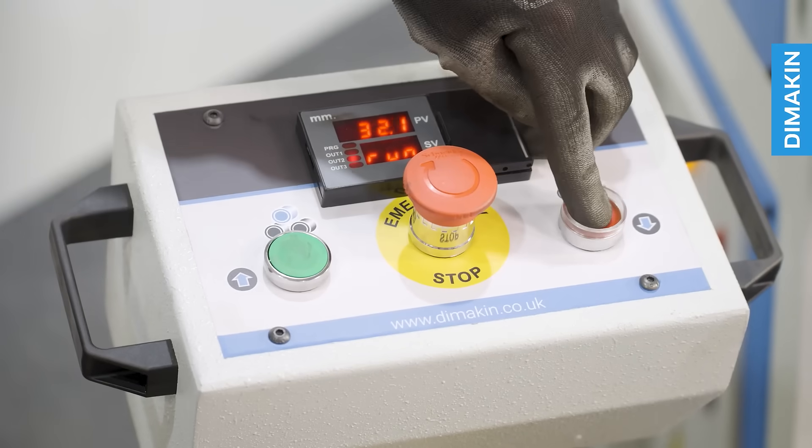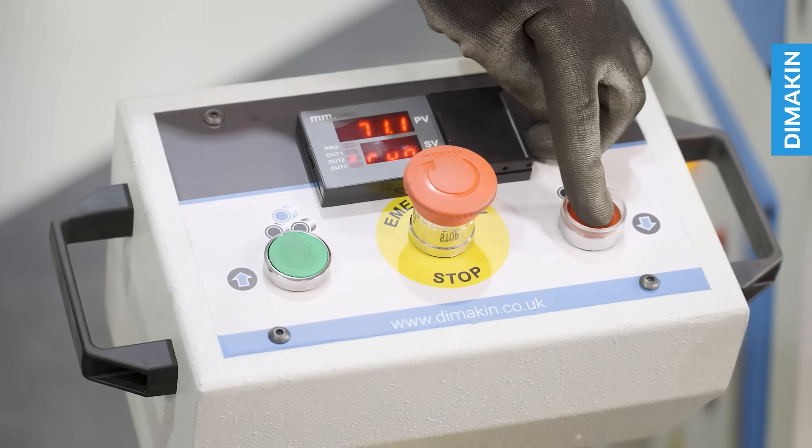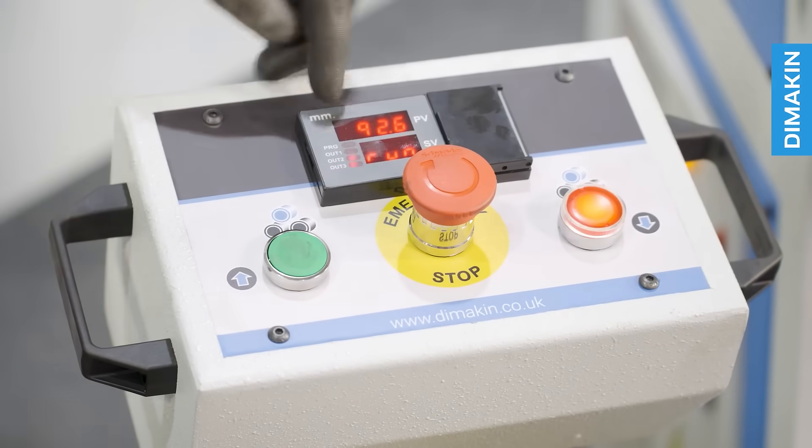To adjust the top roll, simply press the up or down buttons on the pedestal, allowing you to raise and lower the top roll tooling.